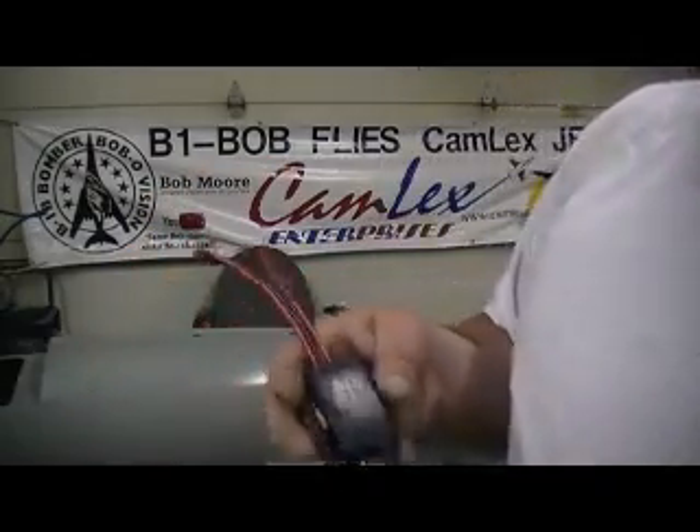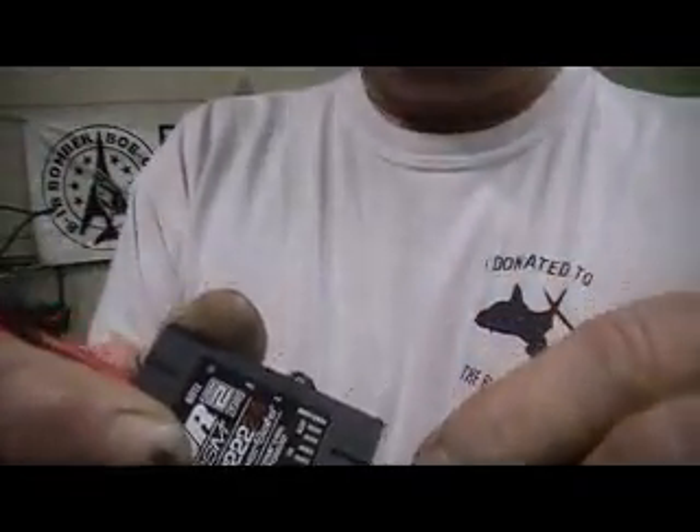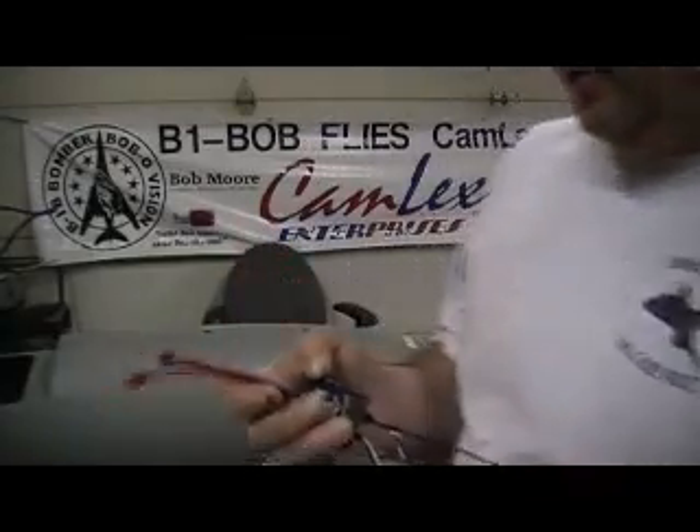To turn everything on and off, we just got this switch right here — probably going to put one of them pole pins on it. It's just got two wires. This is a fail-on switch. If you unplug this switch, this receiver stays on. You can smash this switch with a hammer and the receiver will stay on. This is a fail-on switch, so you ain't got to worry about a switch going bad and losing the airplane.